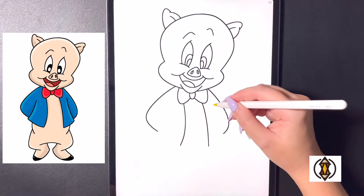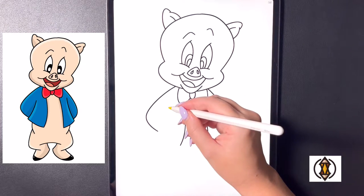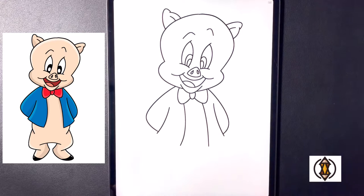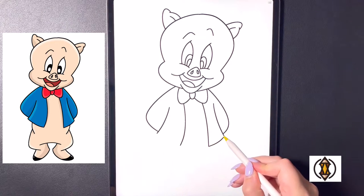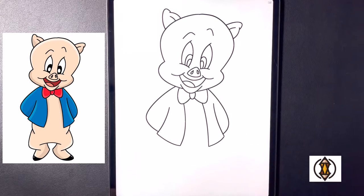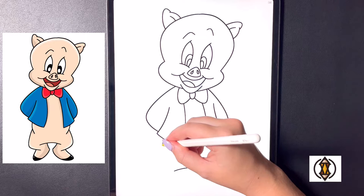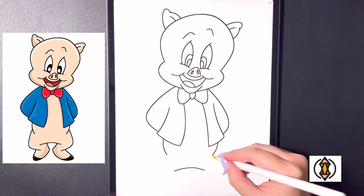Coming over towards the left hand side we're going to arch our line out for our arm and then curving this in, and then we'll do the same thing arching this down further and then curving this in. Now from here moving further in we're going to curve this line out and over, and then moving over towards the left we'll replicate that again, and then we're just going to close this off by connecting this with a curved line on the bottom. Coming directly down we're going to draw in a small arch line from left to right, and then moving over towards the left hand side we're going to curve a line that comes in, and now moving over towards the right we'll replicate that.